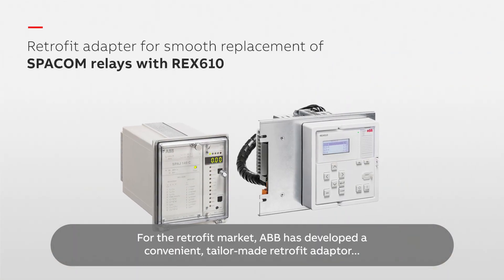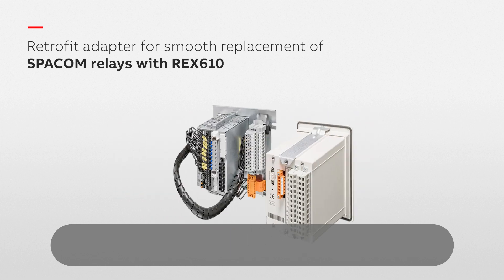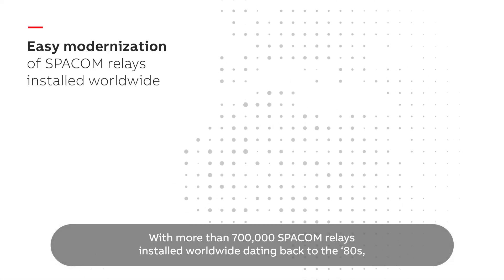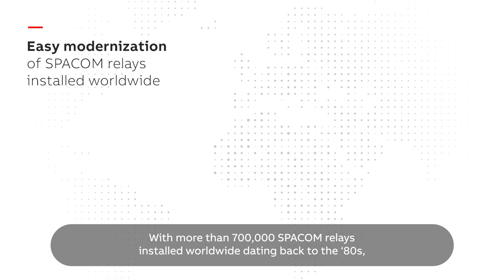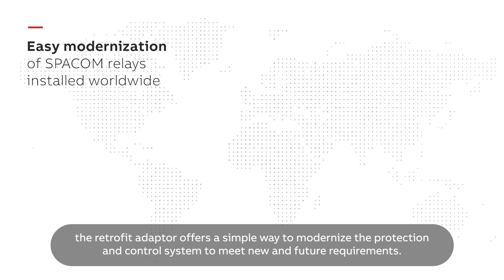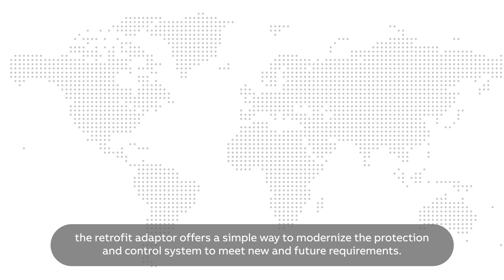For the retrofit market, ABB has developed a convenient, tailor-made retrofit adapter to allow smooth replacement of SPACOM relays with REX610 relays. With more than 700,000 SPACOM relays installed worldwide dating back to the 80s, the retrofit adapter offers a simple way to modernize the protection and control system to meet new and future requirements.